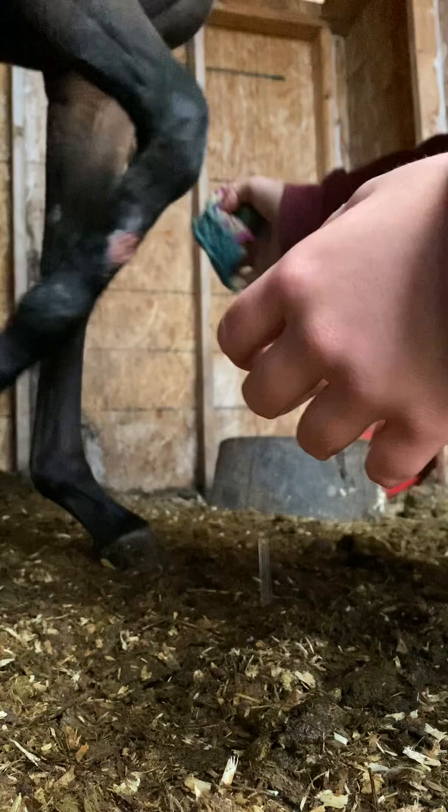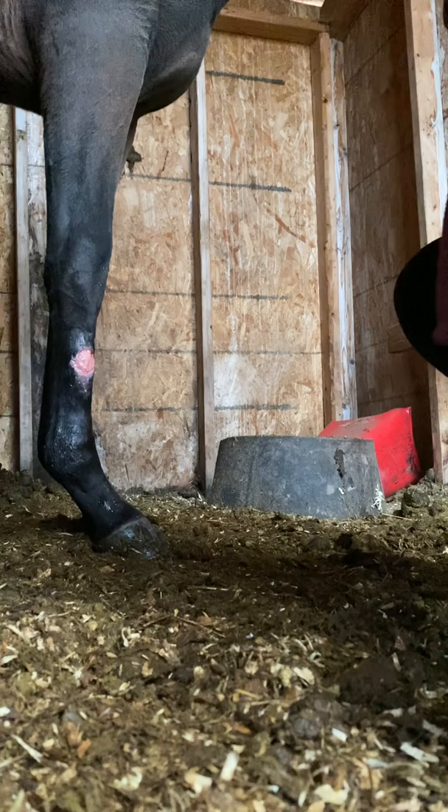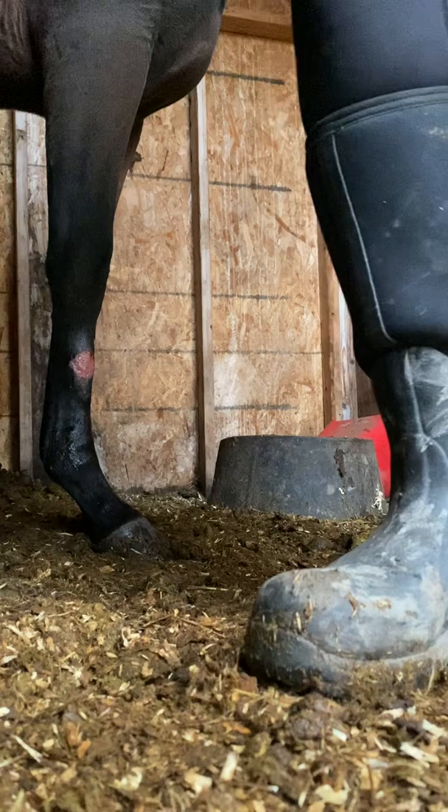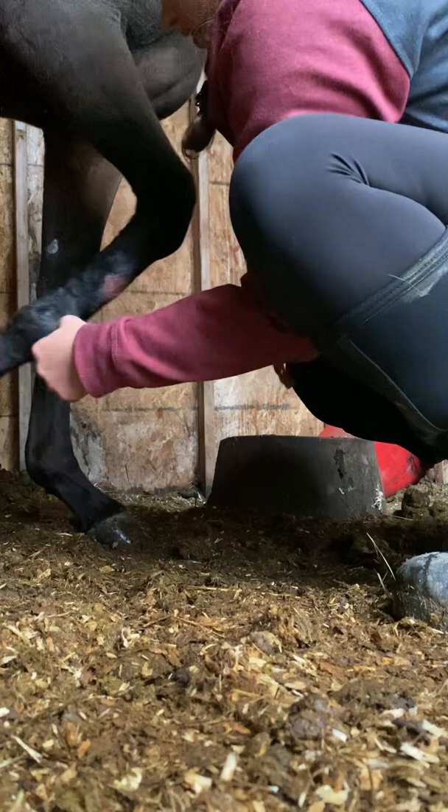Just dab away at the wound. And then once the wound is all cleaned off, you may have to make sure that it's dry. So I take a dry cloth and I will pat down the area around the wound, and I will pat down the wound itself, but only a little bit.